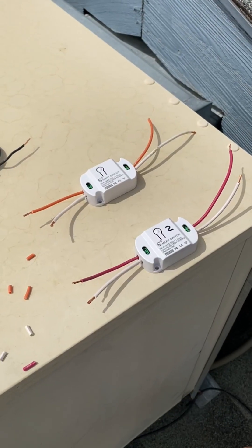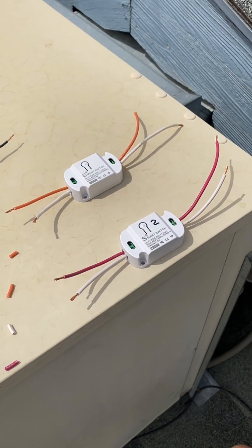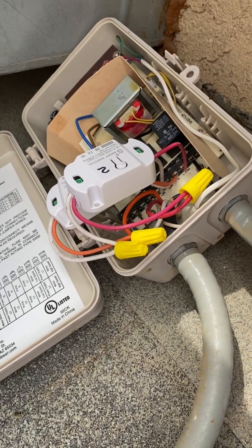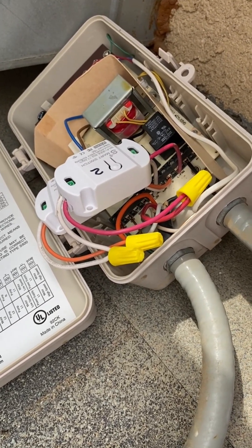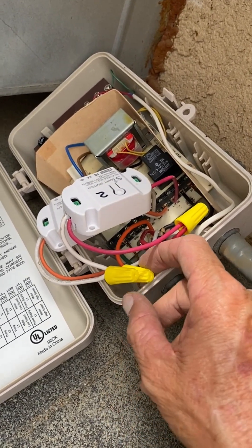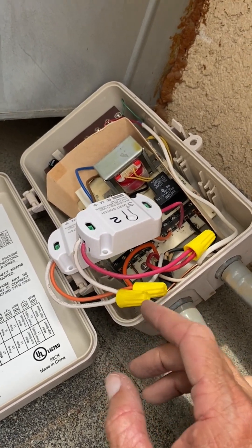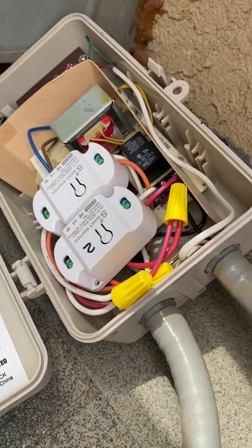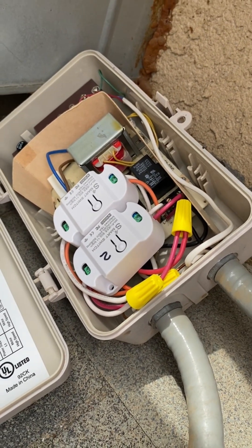I wired up the two switches with the right color wire so I can go ahead and install them into the box. I installed the Wi-Fi switches — one for fan low, one for pump — and wired them both to the single neutral in this control box. They fit very neatly inside the box and will be protected in this weatherproof enclosure.